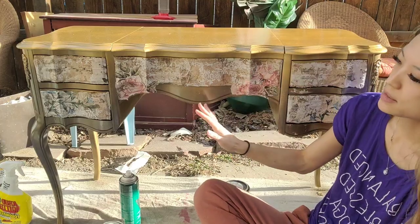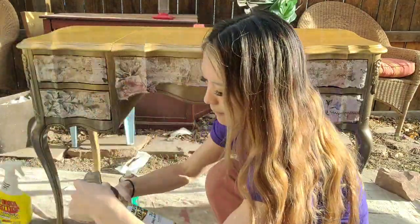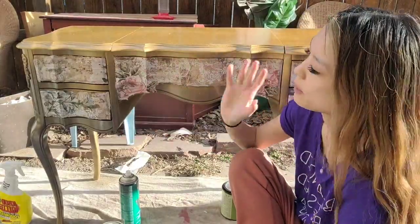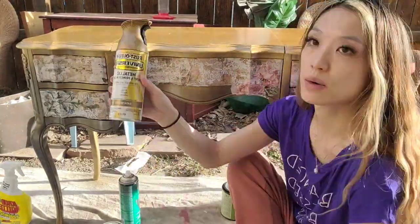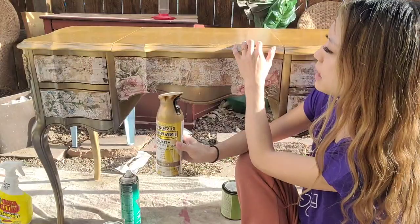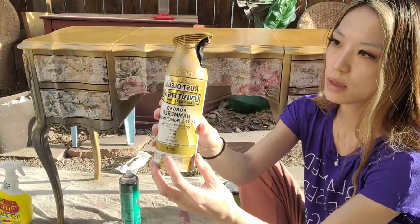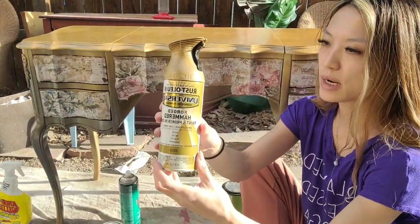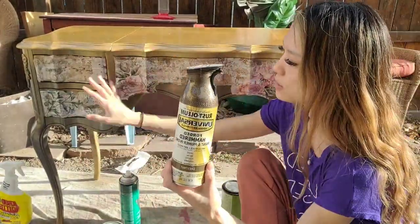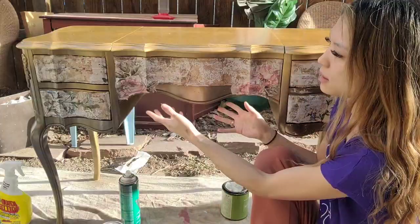For the base, I used Rust-Oleum sprays. I sanded, stripped, and then primed — I used a Rust-Oleum spray primer. Then I sprayed it with the satin bronze. So what you see mostly is the satin bronze. The top has a hammered gold to it — it gives you that hammered texture with the spray. This is the gold color. And then I sprayed a little bit of chestnut to give it some darkness here and there. So this is what I used for the base of my vanity.